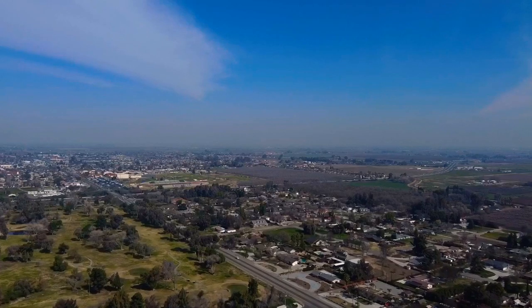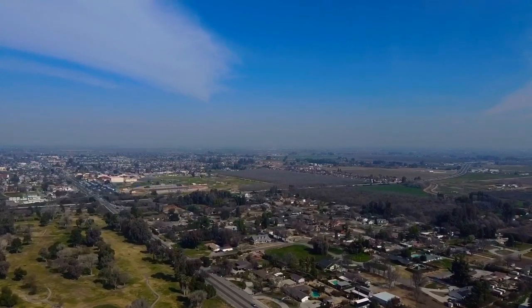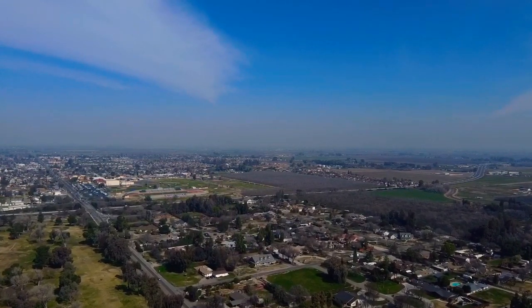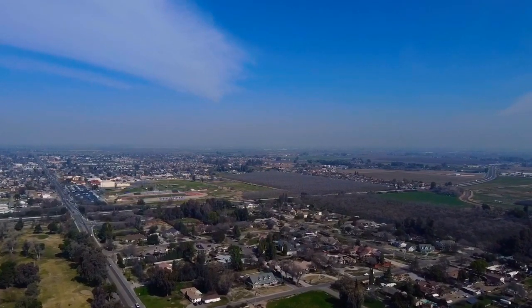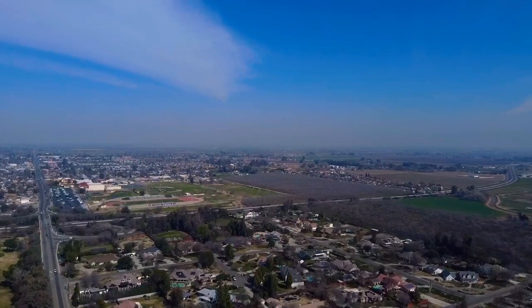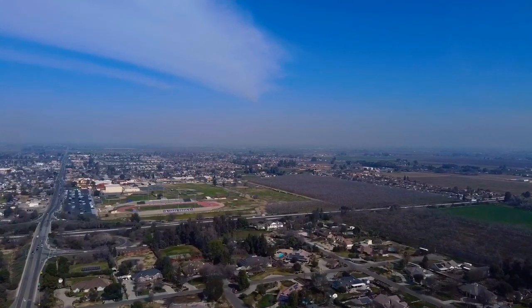And flying at about 400 feet. I'm heading towards Lemoore High School, which is about 1.2 miles away from me. These drones can get out there pretty fast. I'm flying the DJI Mavic Mini in sport mode, which is actually pretty cool because it's the fastest mode.